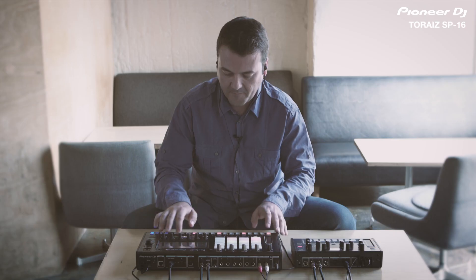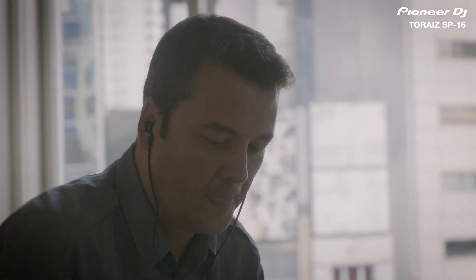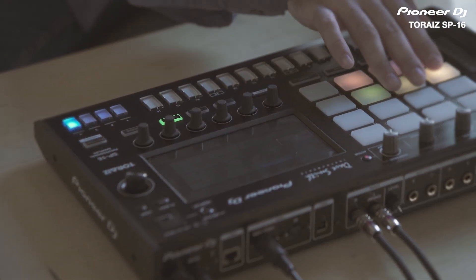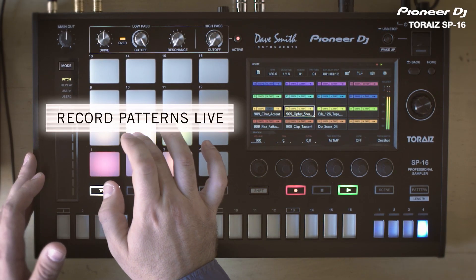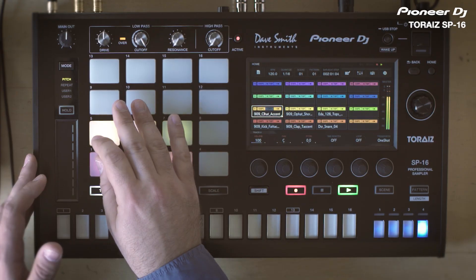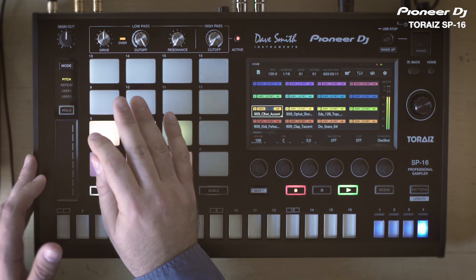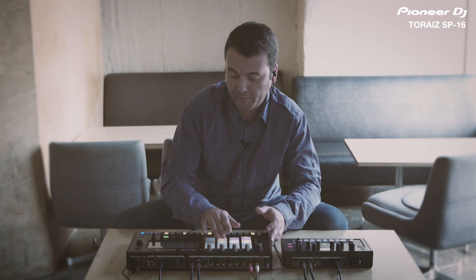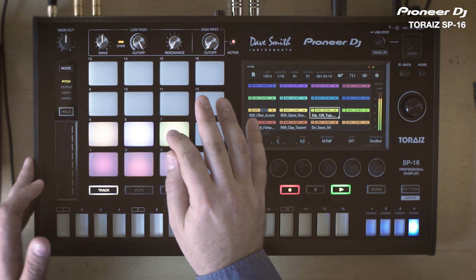I'm going to start the sequence adding the kick drum, and the following is the clap. I can add a variation playing on the pads. Now the following is the hi-hat, and here I have a shaker loop.